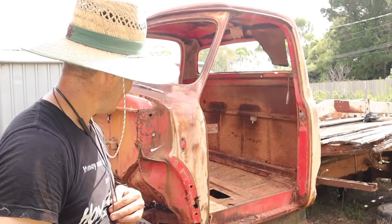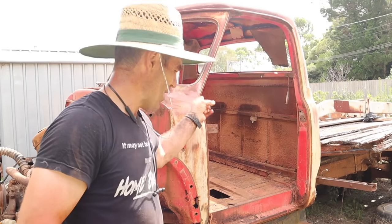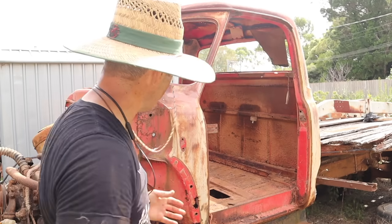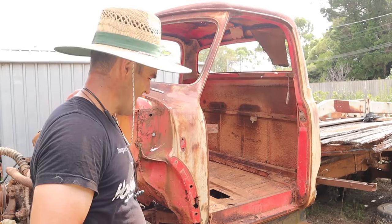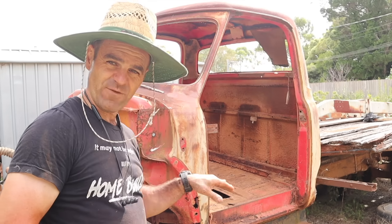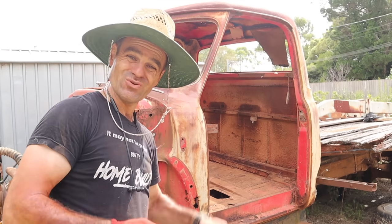I have the cab loose and now I need to work out a way to get it off the chassis. I don't have any way to lift it besides myself, but that was half the reason for stripping everything out — the glass and everything — it's not actually very heavy. I have a bit of a plan. Let's see what I can do about getting it off of here and onto the ground and somehow moving it into the shed.